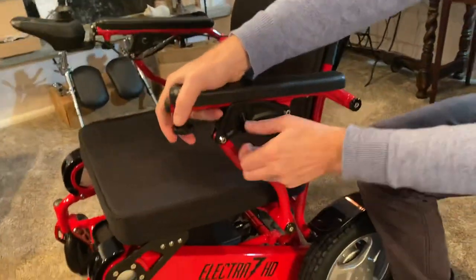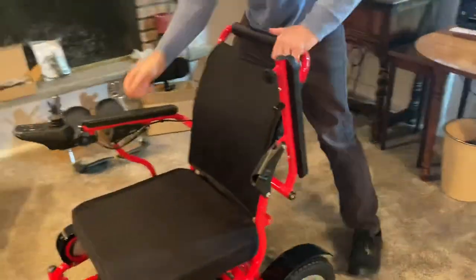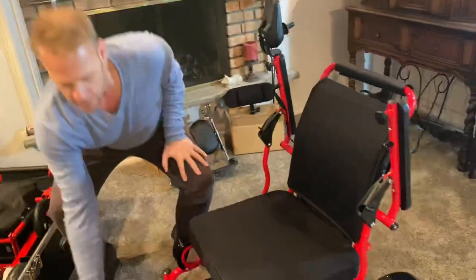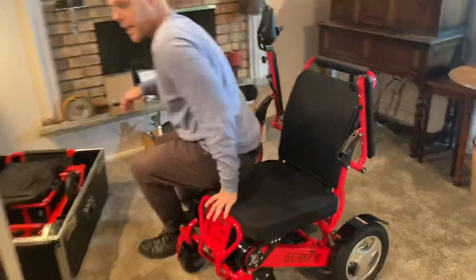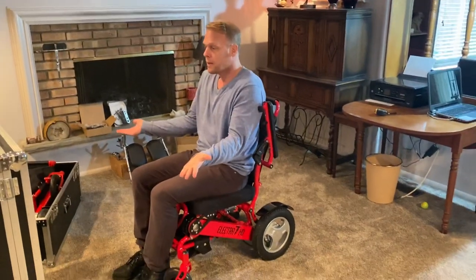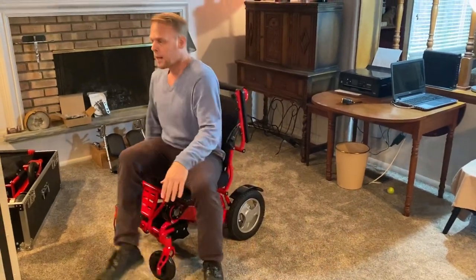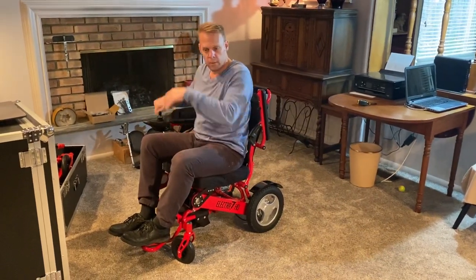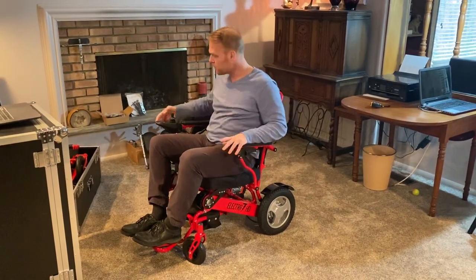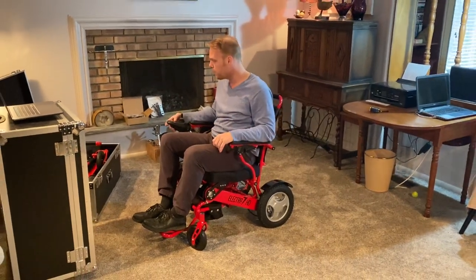Getting in and out of the chair is very easy. These chairs have a latch that locks the armrest in place. Turn that up and the armrest lifts. We can lift both armrests simply and easily, and the footrest folds up flush to the chair. If I need to transfer in or out from either side, it's a very simple process. Then I put the footrest down, put the armrests down, lock the armrests, turn the chair on, and I'm ready to ride. It's a very simple chair to get in and out of.